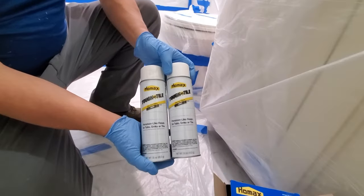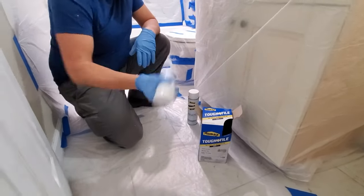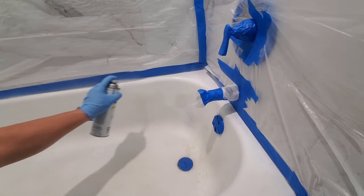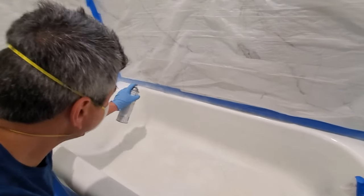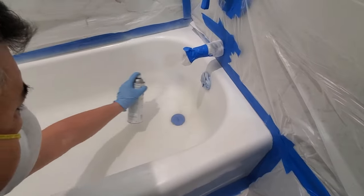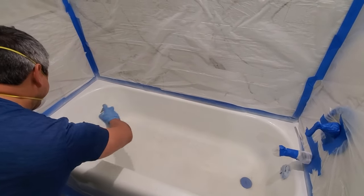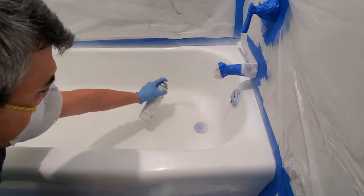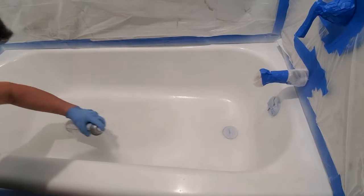Now we have two cans of the same material. What we're going to do is shake them as the company suggests — just shake for about a minute to a minute and a half, making sure all the material is nicely mixed. You want to start from the back of the tub so you don't paint your hands. Use light coats. You can see I'm using a mask — you want to make sure you use that type of mask or something stronger because the smell is really strong. You don't want that getting into your respiratory system.